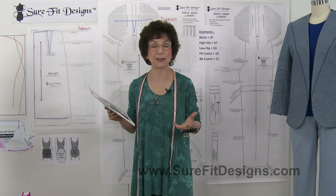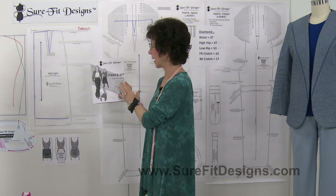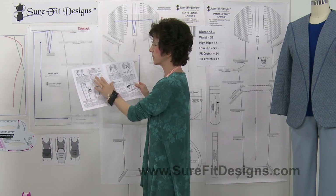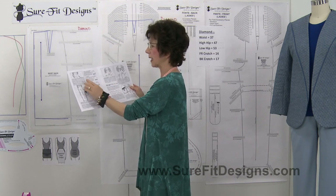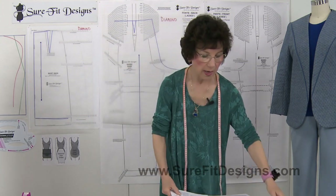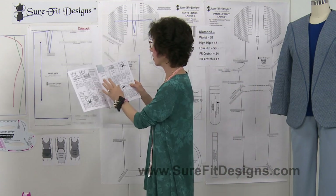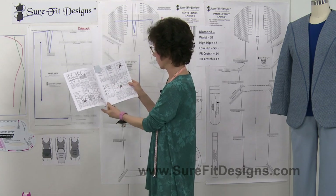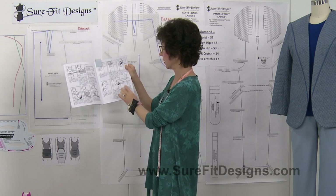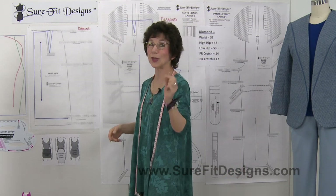Please make sure that you've got your instruction books handy if you're an existing Sure-Fit Designs student. For the pant kit, we're going to be referencing page eight where hip shapes are given, and specifically step number six where we shift the tracing vellum up or down. In the dress kit instruction book, when drawing off the skirt pattern, on page nine in the right-hand column you'll see information on the diamond shape hip person.